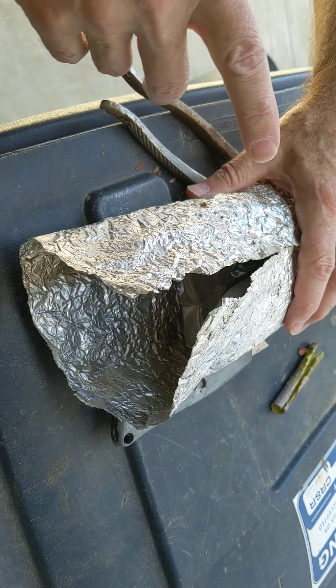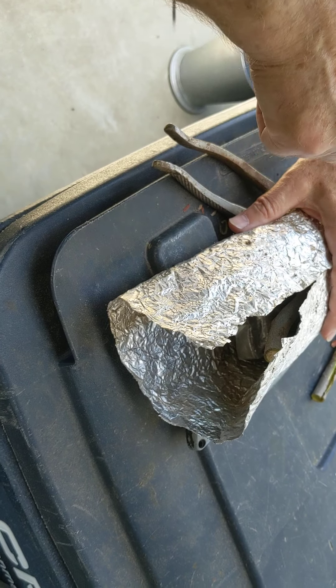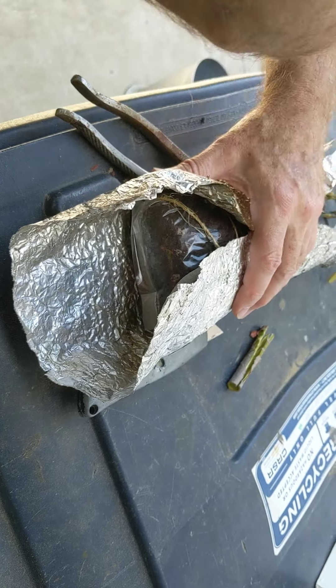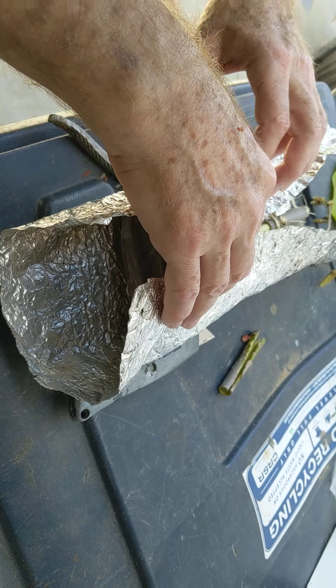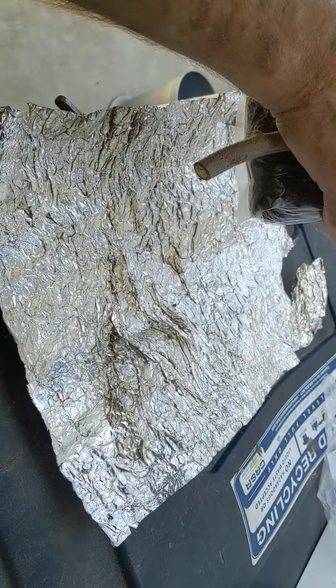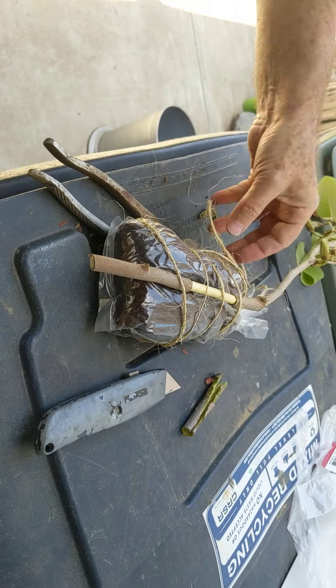Roger also said if you have a problem with crows, because crows may come in and peck and shred it, he would wrap an old T-shirt to keep it from being reflective. Two to six months — well, in fact, some things take up to a year before roots form.